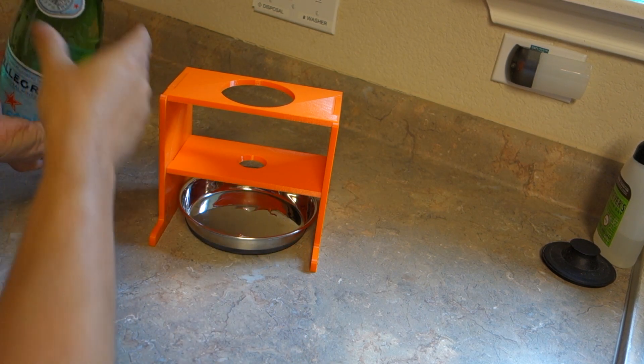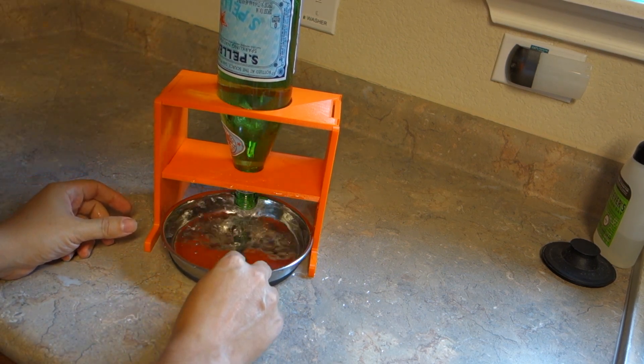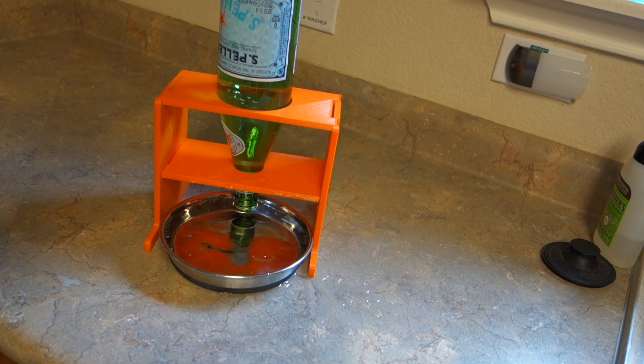If everything works out correctly... look at that mess. But hopefully — perfect, it totally worked!